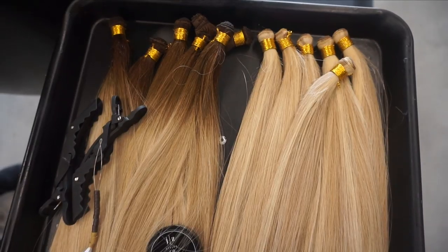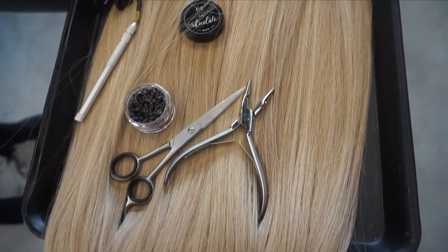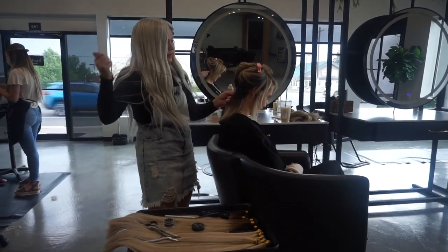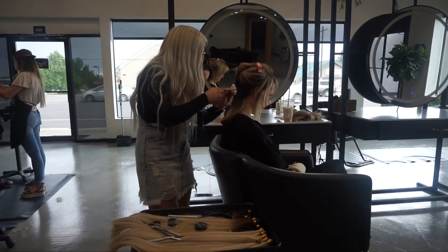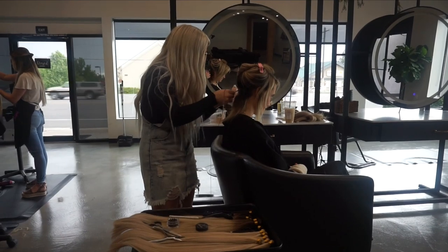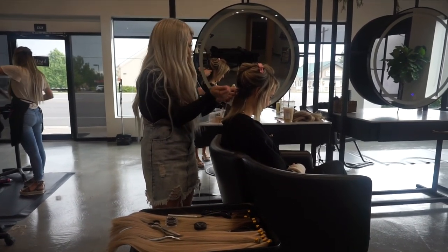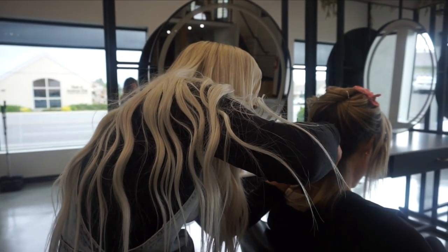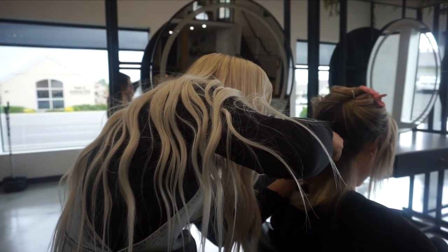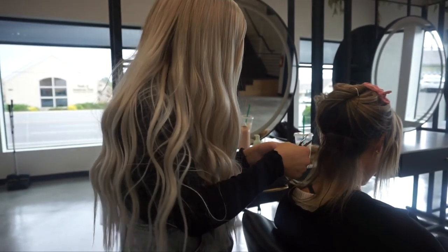The extensions are all dry now and we have everything laid out on our tray — these are all the tools we need to install. For this client I'm doing six rows; her hair has a little bit of breakage, it's a little shorter, and she wanted to take a break from color, so we're just doing extensions today. I'm using two full bags because she wants that fullness and length. I'm starting off with a mini row at the bottom and working my way up the head doing horseshoe rows and mini rows to give her fullness all over.